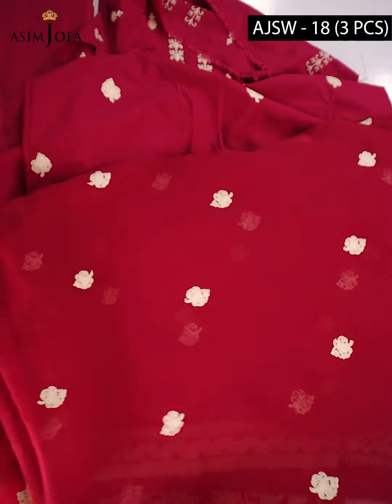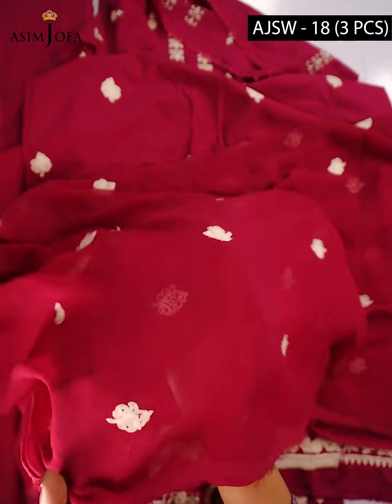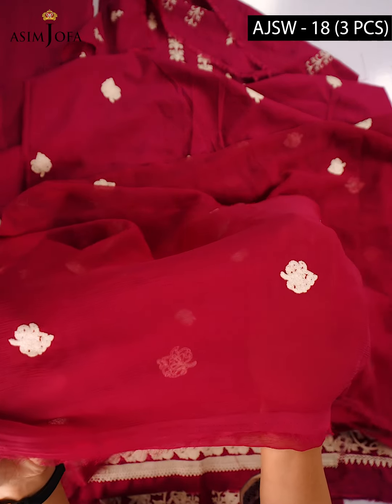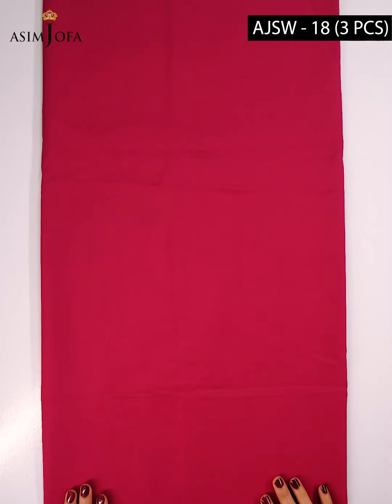Along with this, we have been given a very beautiful dupatta with very lovely motifs all over it. The fabric of this dupatta is chiffon. With this dress, we also have a plain dyed trouser on lawn silk fabric.